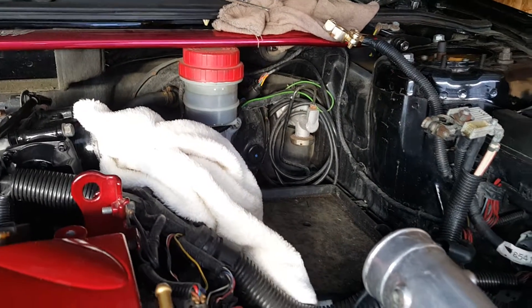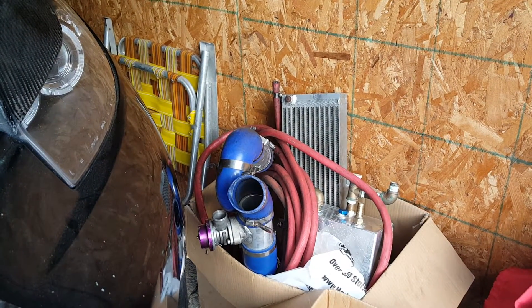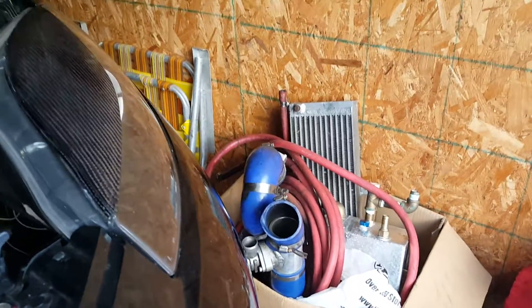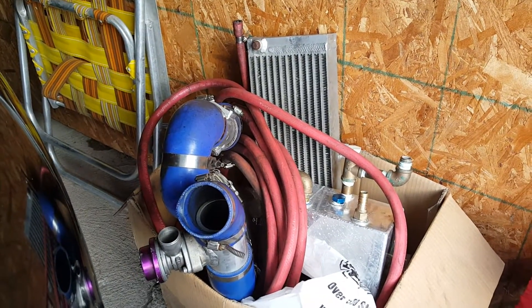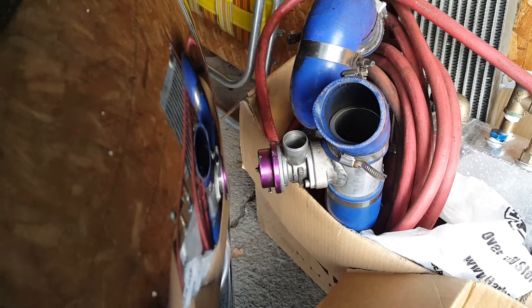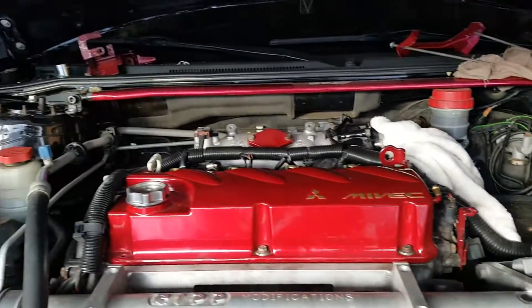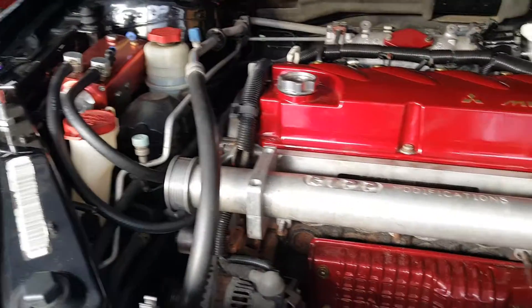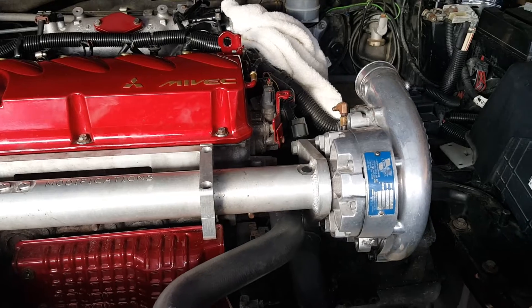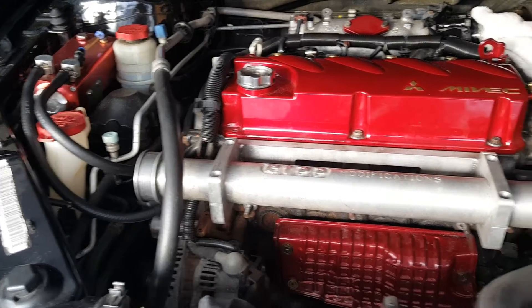Stay tuned — more to come. The intercooler is going right there — water-to-air — along with the Greddy Type S blow-off valve and the heat exchanger that'll go down here once we get the bumper off. All that stuff is sitting in a box right there. There's also the water tank going in the back — I don't know if I'm gonna keep it above or below the rear cargo mat since I'm taking the spare tire out. There's the blow-off valve down there. A lot to do, but that's what the supercharger looks like connected to my motor. Sweet — thanks guys!